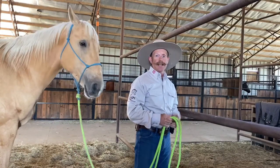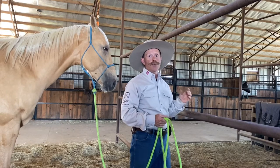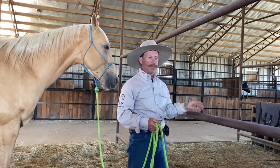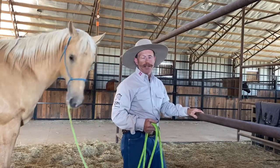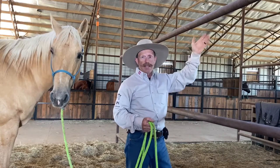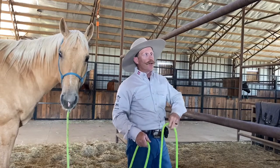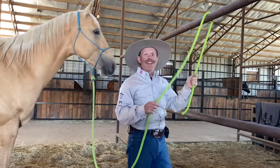Mark Lion here, Lion Horses. Today I've got a knot I want to show you guys — it's my go-to knot for horizontal bars. It could be a hitching post, a pipe fence, or maybe you're tying some horses up to an arena fence or just a horizontal bar.